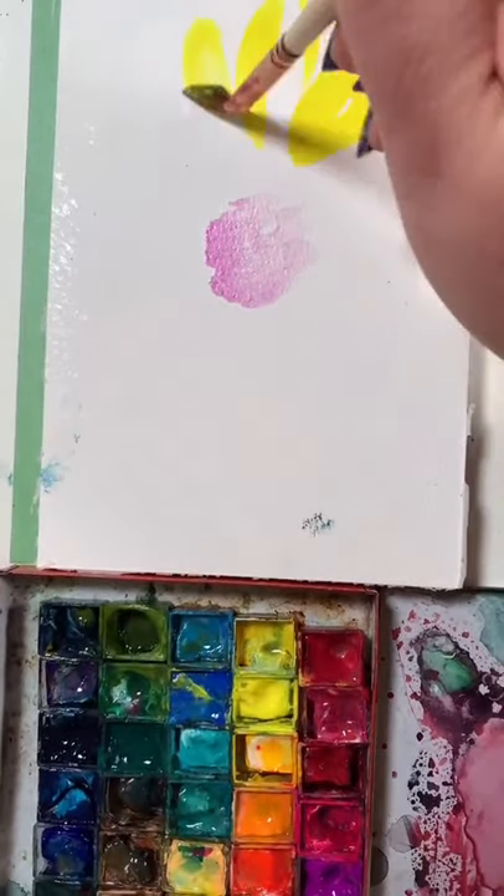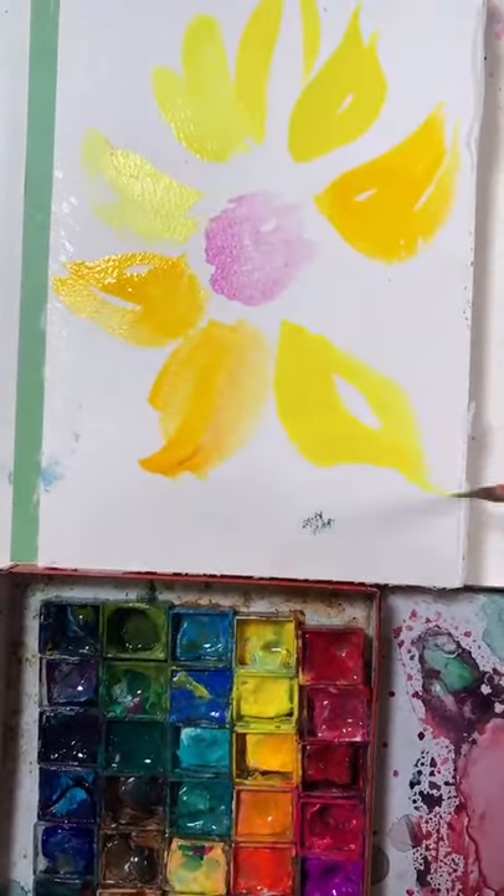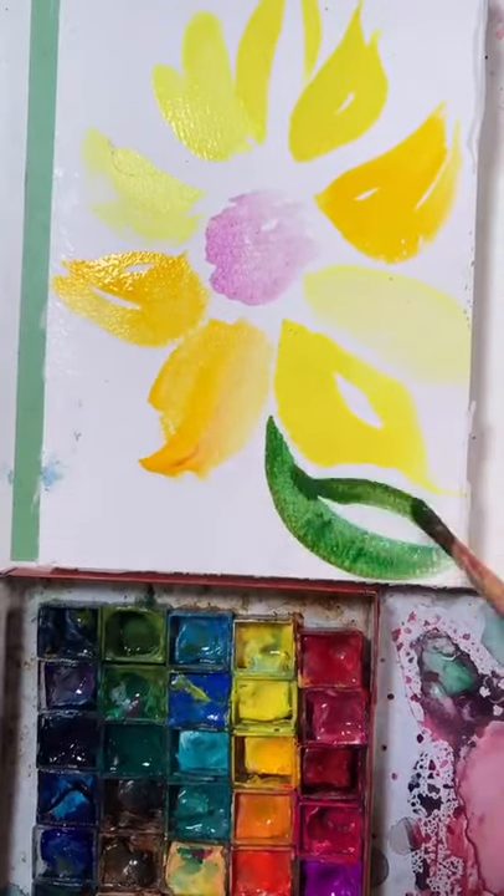The center — a little bit of purple — and bring in those yellows. Press, drag, and lift, just like leaves.